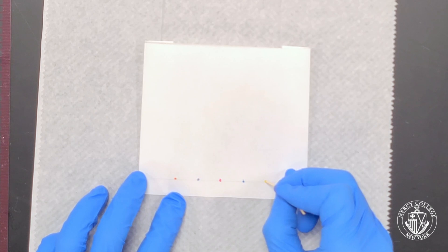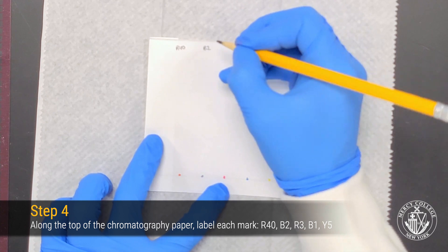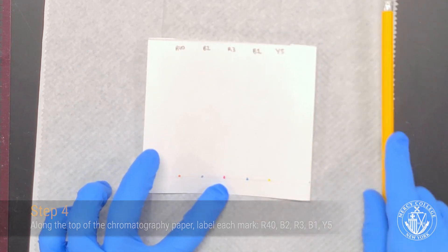Once you've spotted your dyes, you need to label them. Use a pencil to label each lane of your chromatogram. Remember that you want to avoid using ink because ink contains dyes that can also smear when you're developing your chromatogram.